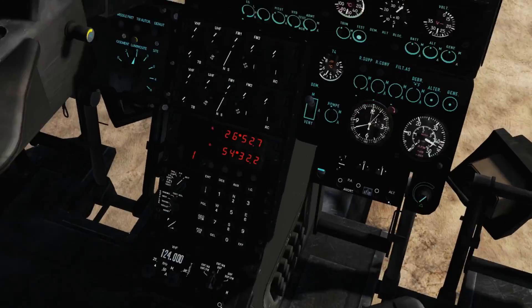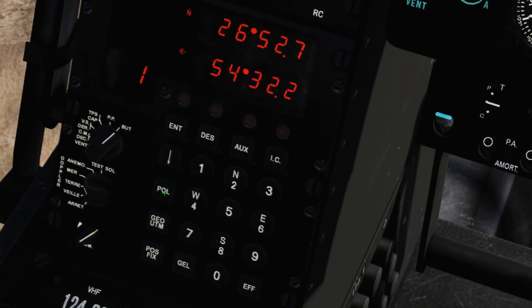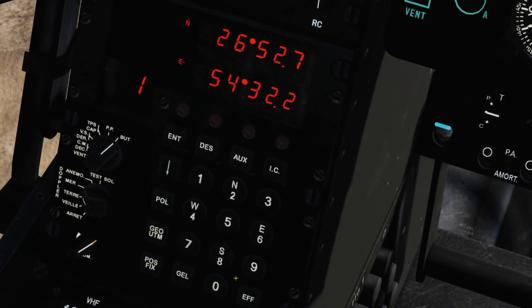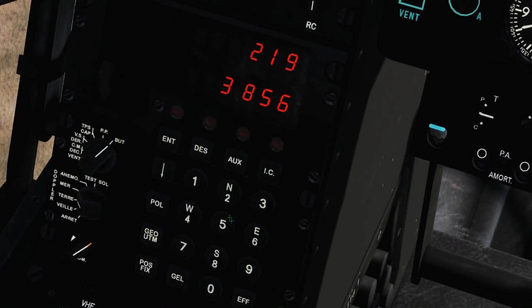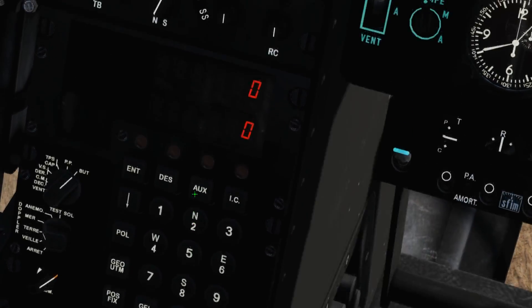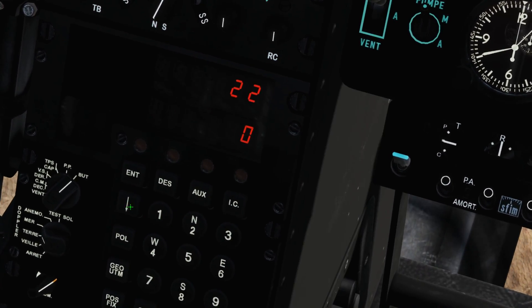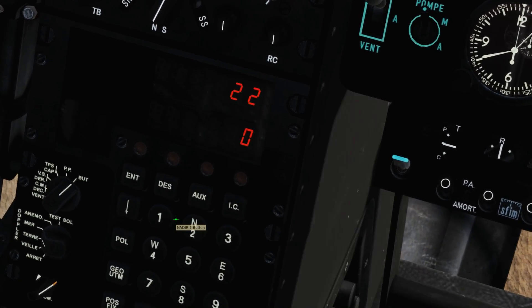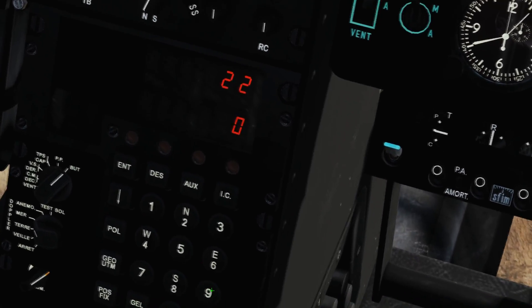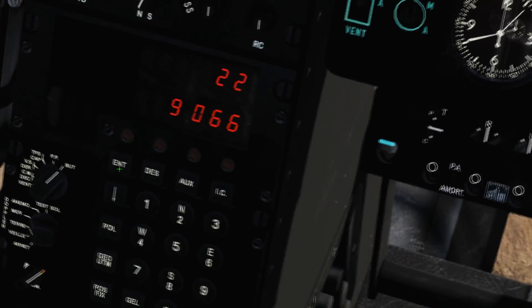I jump back to the pilot seat and enter these as an offset waypoint to the Nadia. To do this, I press Pole, 0, and the waypoint — which will be 9 in my case — then press Enter and input the azimuth 022. Then I press the down arrow and enter the distance, 9066, and finally press Enter to confirm.